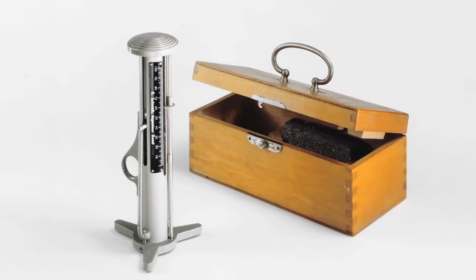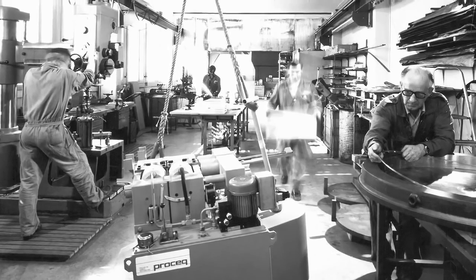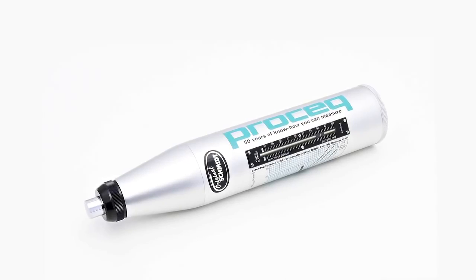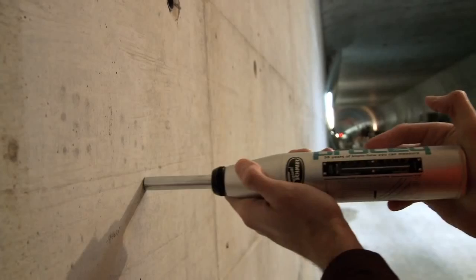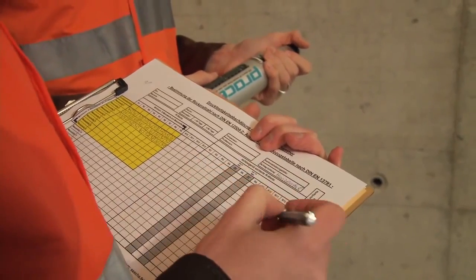The concrete test hammer invented by Ernst Schmidt and introduced by ProSec at the beginning of the 1950s remains to this day the most widely used non-destructive test instrument for a rapid assessment of the condition of a concrete structure.